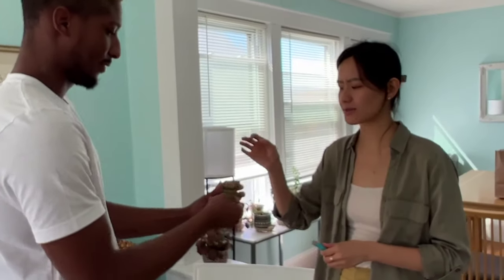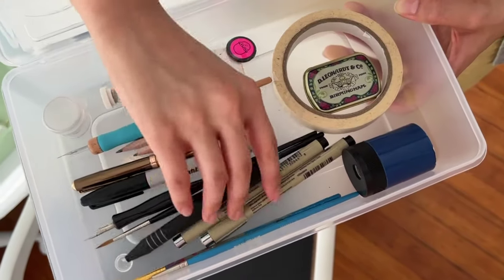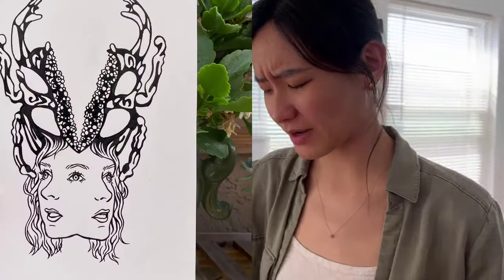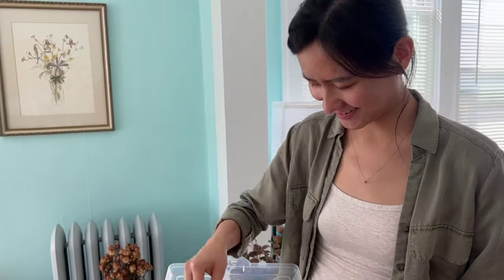Somebody just threw it out and I was like, 'hey, that's kind of perfect.' I feel like it's so organized and clean. Well, you saw how precise my artwork is, right? That's true. My toolboxes are so gross, but I feel like that reflects the organic nature of your artwork.